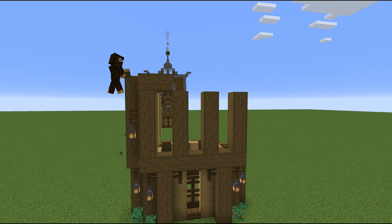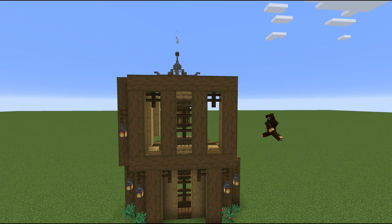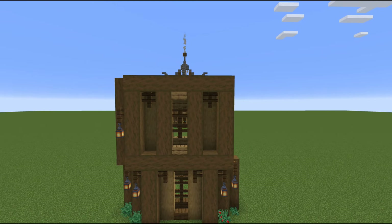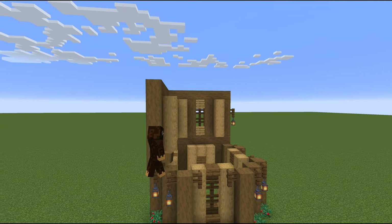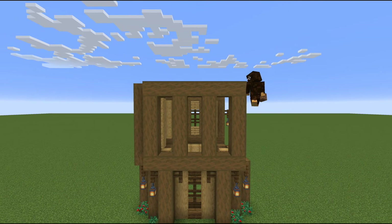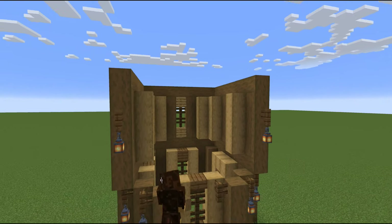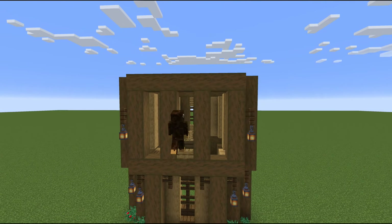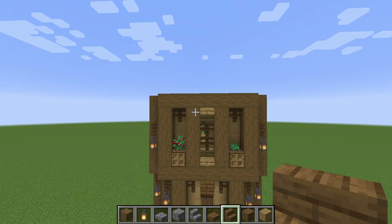The great thing about a build like this is it's very square — it's kind of a tower — so every side is exactly the same. That makes it super easy to build because once you build one side you can just copy it onto all the other sides. I'm speeding this up, but you can just follow the same directions I gave or just copy what you already built and it will work out great.